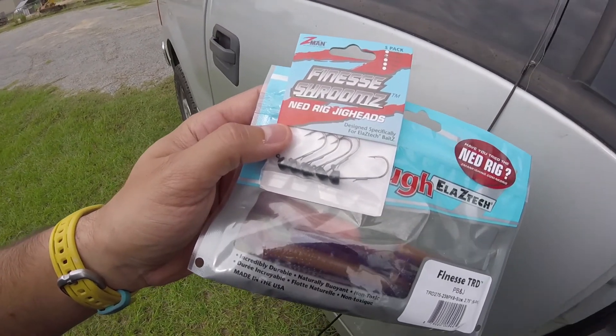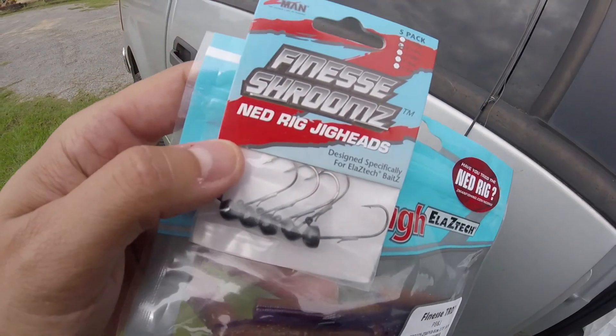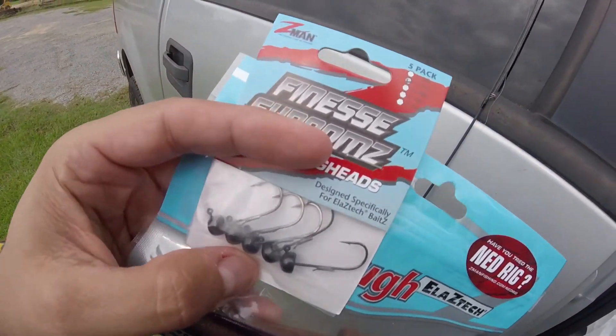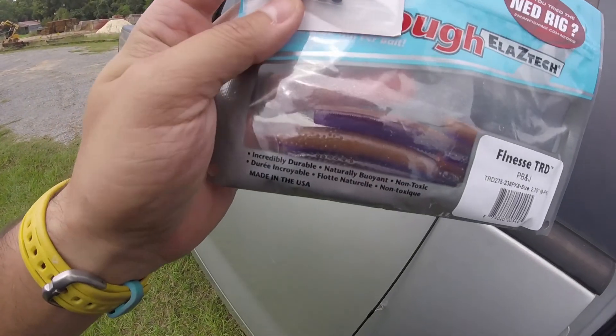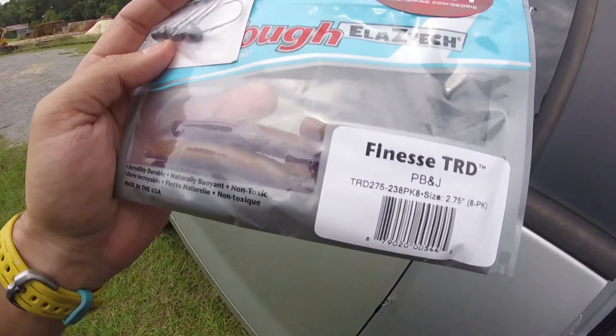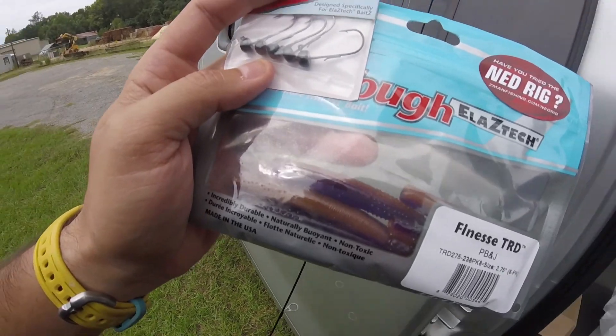Just in case some of you are not familiar with the Ned Rig, this is basically what it is. You have a mushroom style jig head. These particular ones are 1/15th of an ounce, and we're going to pair that up with a Z-Man Finesse TRD. This is a PB&J color. Very simple setup, very effective setup.